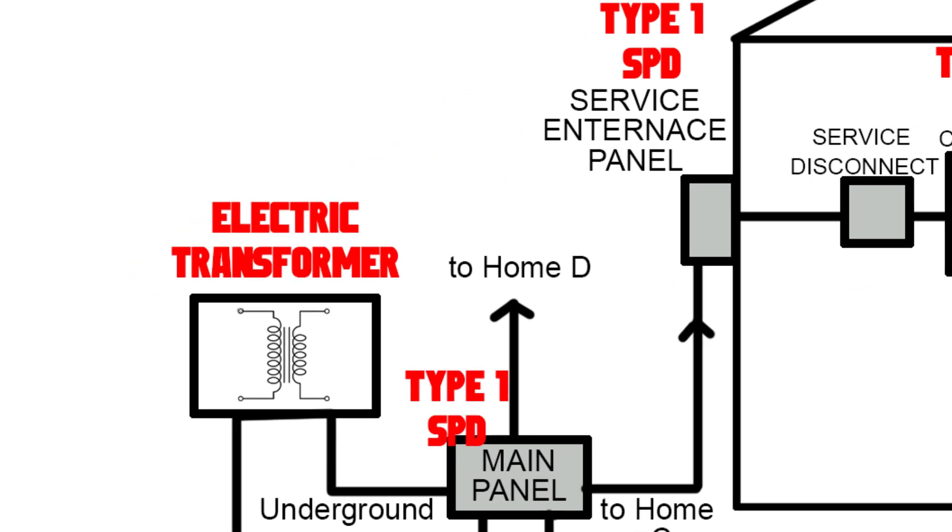Let's take a closer look at each type. Type 1 surge protectors are installed at the main electrical panels of administrative buildings, and their primary function is to handle high-energy surges that originate externally.